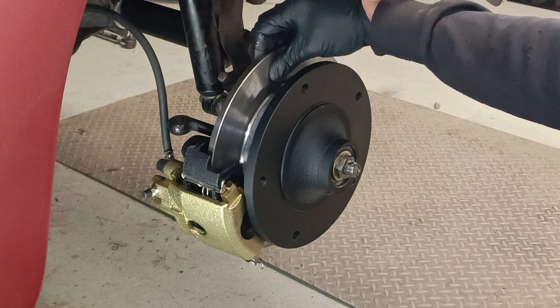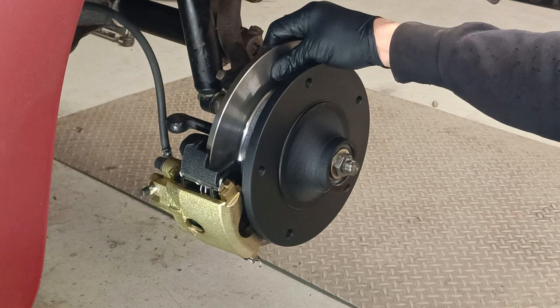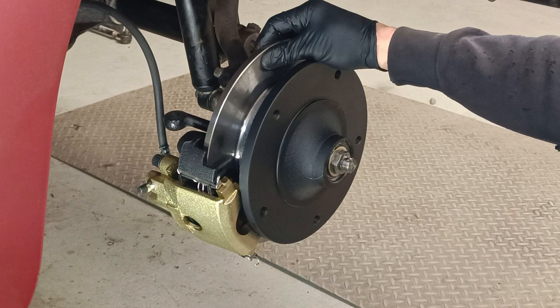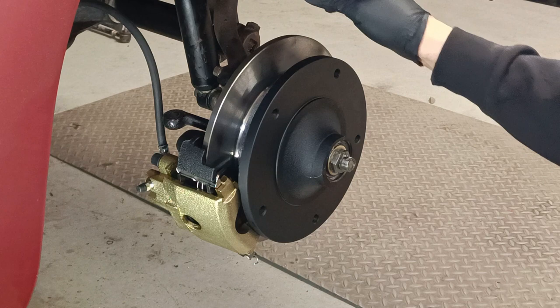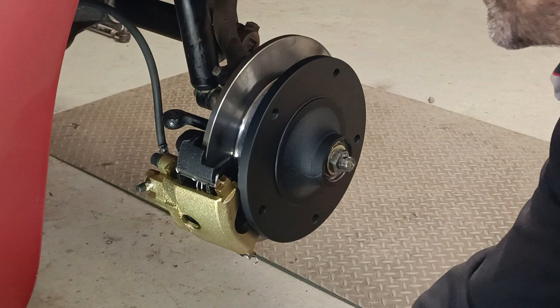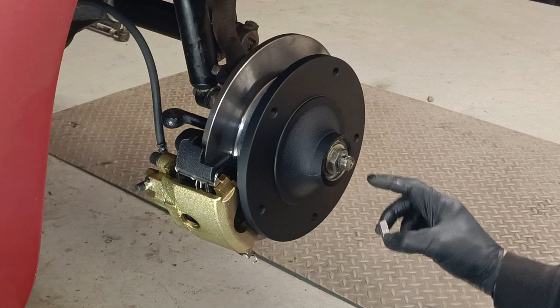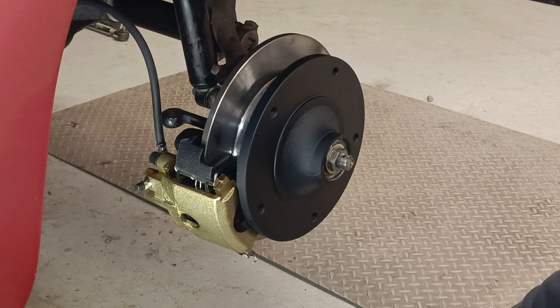Everything's back together on the other side. I've put the speedo cable back in with the circlip on. This is the right-hand side of the car, which means this is a right-hand thread — tightens clockwise.